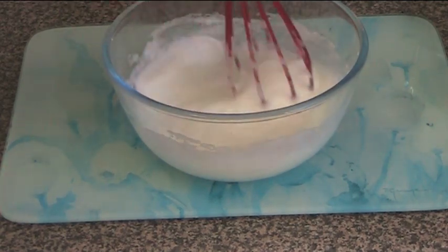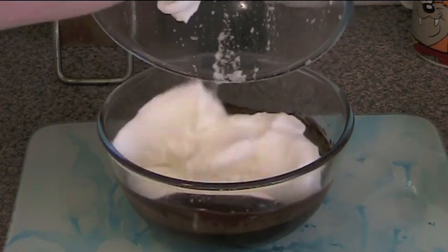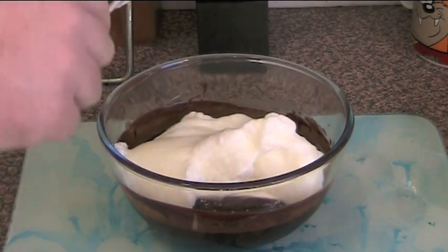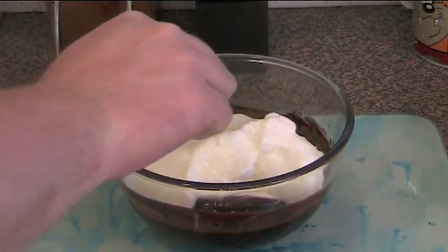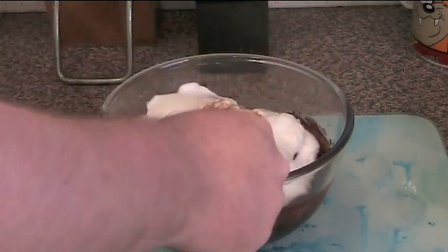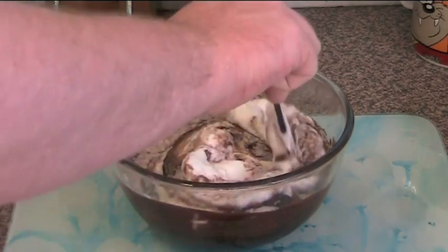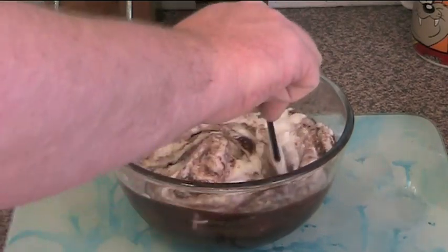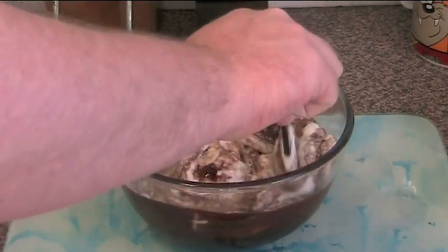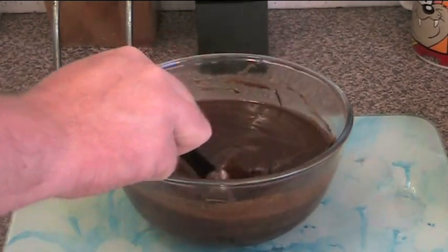We're going to now transfer this into our chocolate mixture. The important thing here is not to stir the beaten egg whites in — we want to fold it in just gently, over and under, over and under. That way it will keep the air and make it nice and fluffy and smooth and velvety. And that's about the consistency we're looking for — beautiful thick velvety mousse.